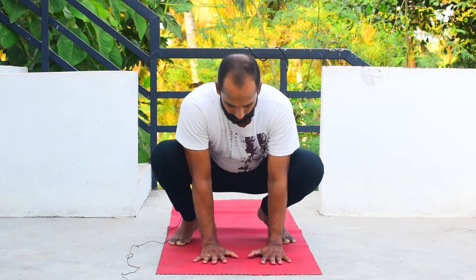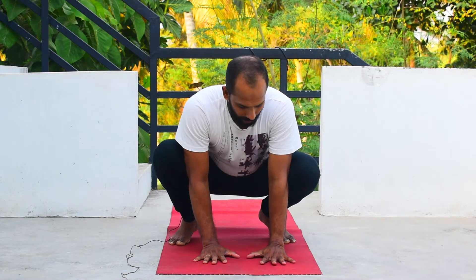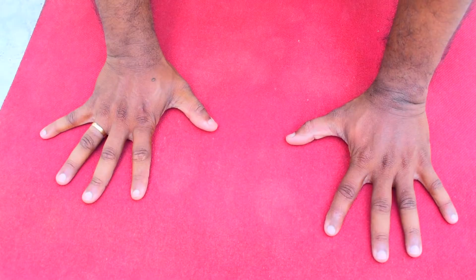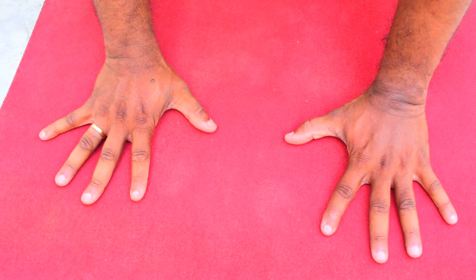When you go for crow pose or kakasana, first of all you have to squat down and sit on your toes. Then bring your hands down between your legs, bring your palms flat down — the palm will be just under the shoulders — and spread your fingers so that they form a claw of a crow.